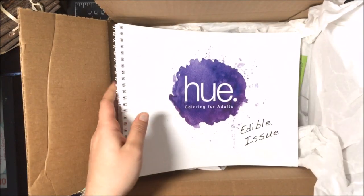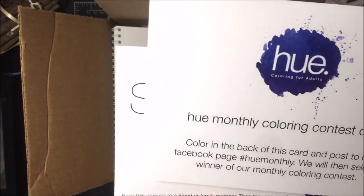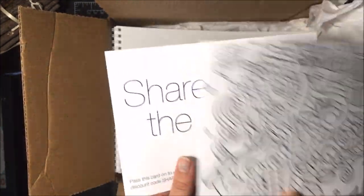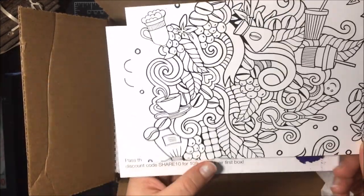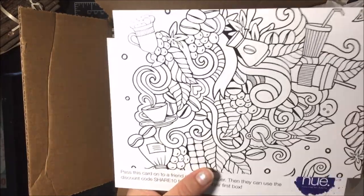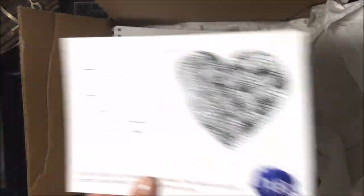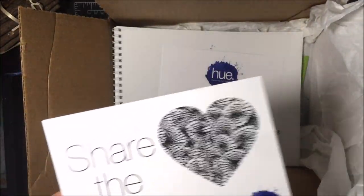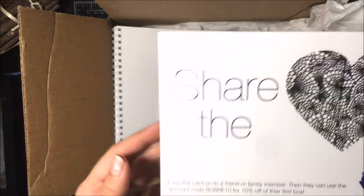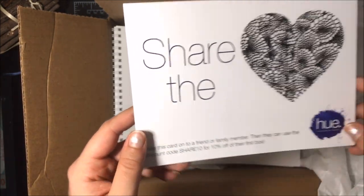You also get a decent amount of pages, and they send a monthly coloring contest card. You color the back of it and use their hashtag #HueMonthly, and they pick a coloring contest winner. I'm not sure what the winnings are — you'd have to check out their Facebook. It's cool that they include that. And if you share the card with a friend or family member, they get 10% off their first box, so that's a nice extra perk.